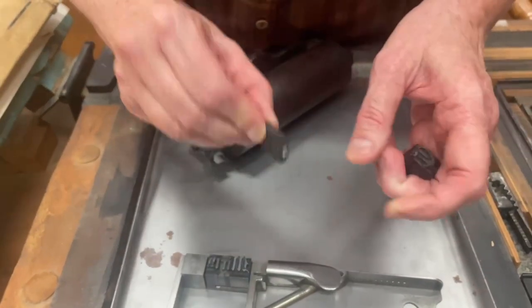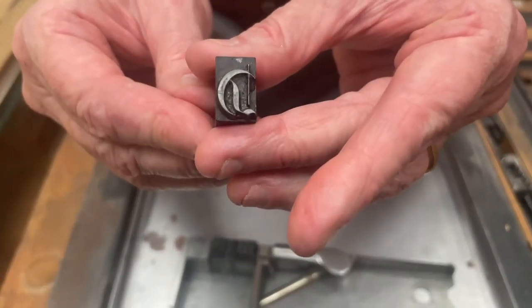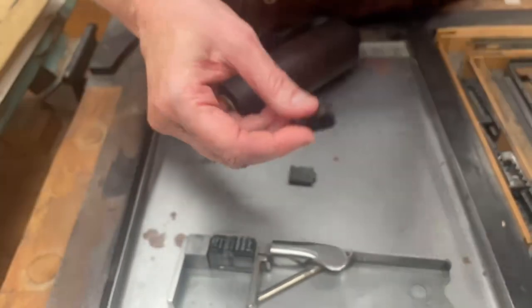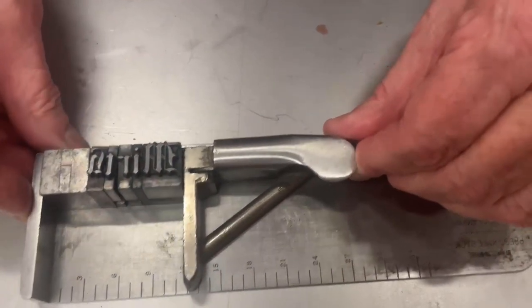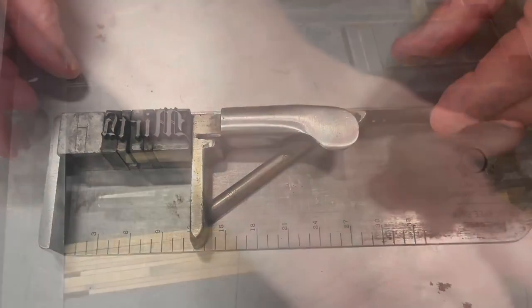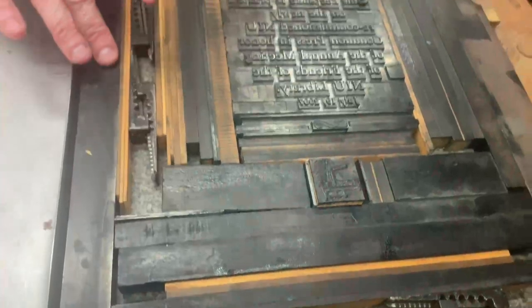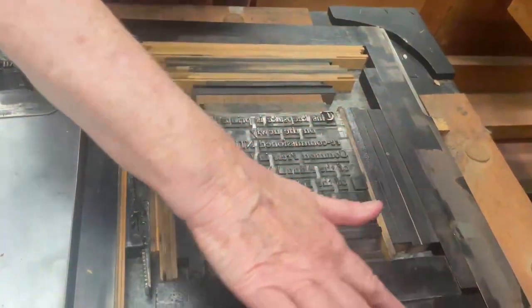The first of these other inventions was movable type. Movable type is comprised of individual letter forms that can be arranged to say anything. Here we see a composing stick with a single line of type. This line of type is placed into a metal frame called a chase with other lines of type. The type is held tightly together by means of wooden blocks called furniture.